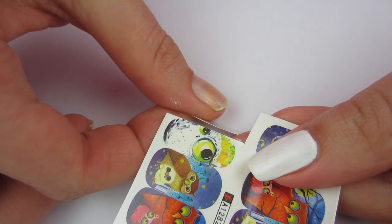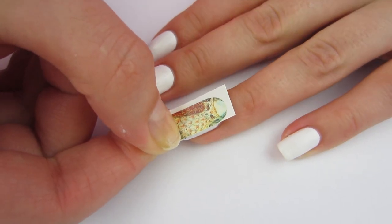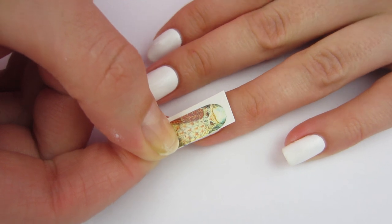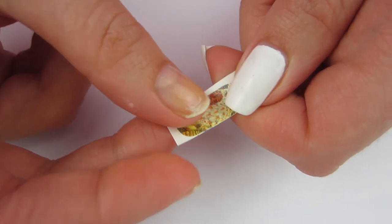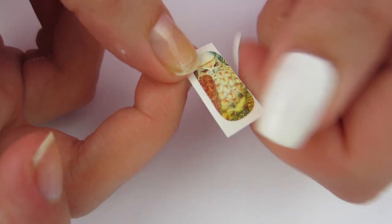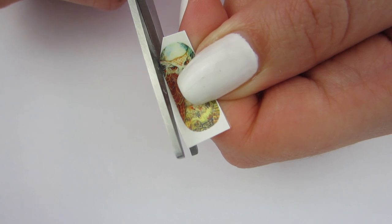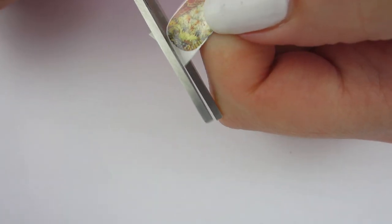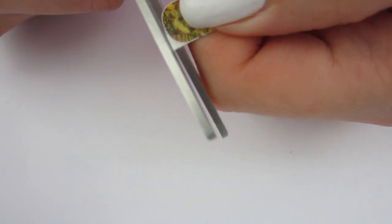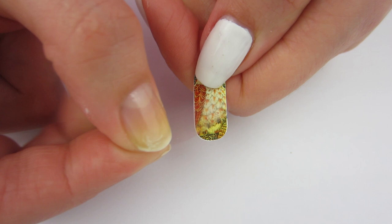I'm going to take that decal and hold it up against my nails to see which one it fits best on — I think I'll put it on my ring finger. I'll take my scissors and cut the white excess off because we don't need that. If you want to check out these water decals, I'll put the link in the description below. I got mine from eBay and waited a little while for them to come.